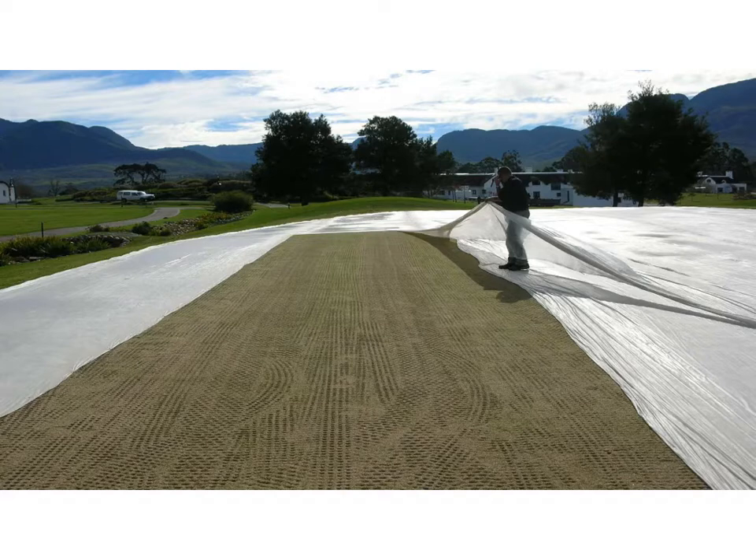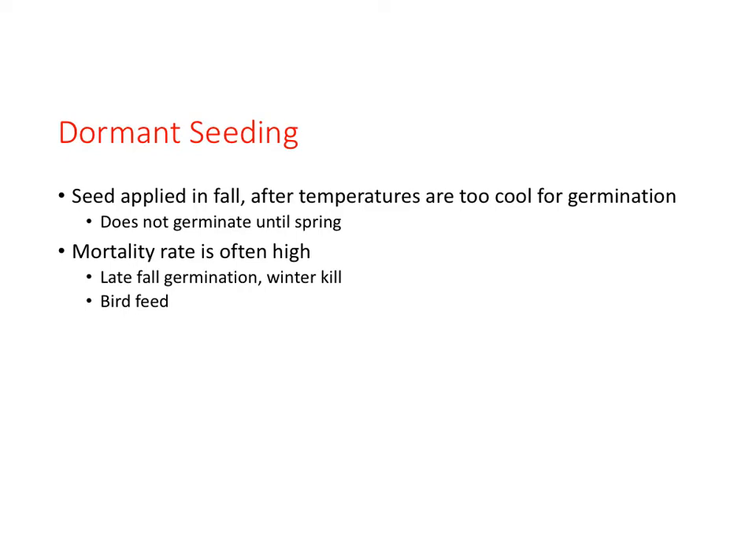Seeding late into the fall increases the likelihood that if seed germinates, the seedlings may not mature enough to withstand winter weather conditions. In these cases, covering the turf to trap heat under the cover promotes growth. Dormant seeding occurs for cool season turfgrasses in late fall when temperatures are too cold for germination; the seeds will germinate the following spring. Issues include potential late fall germination killing seedlings, loss of seed to birds, or seed rotting if the surface becomes saturated. In general, dormant seeding works a little less than 50% of the time, so plan on a spring seeding to compensate.